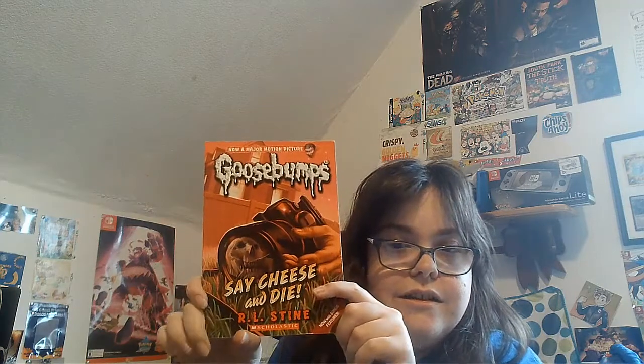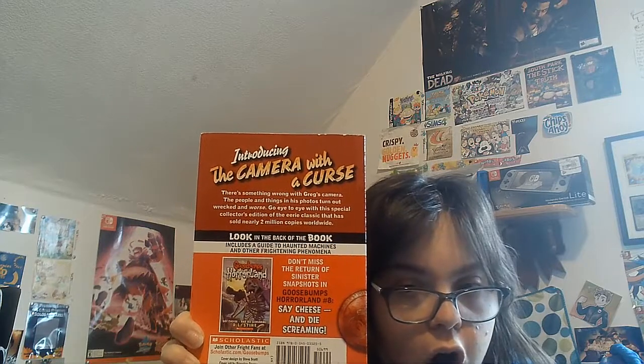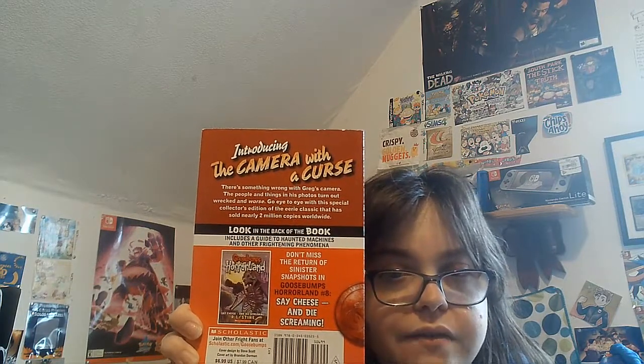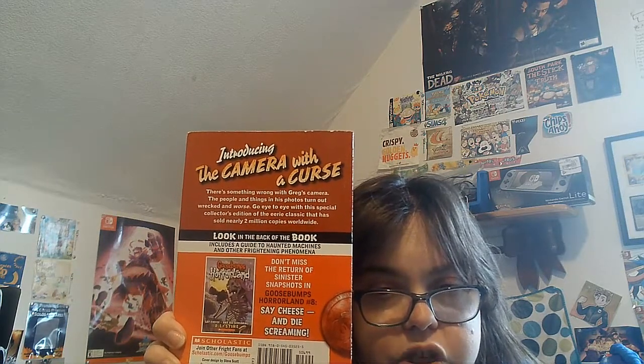Finally, the last thing here we have is Say Cheese and Die by R.L. Stine. Introducing the camera with the curse — there's something wrong with Greg's camera. The people and things in his photos turned out wrecked and worse. Go eye to eye with the special collector's edition of this eerie classic that has sold nearly 2 million copies. Look at the back of the book: Conclusive Guide to Haunted Machines and Other Frightening Phenomena.